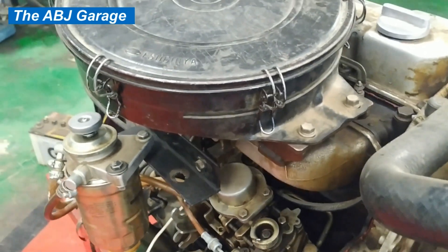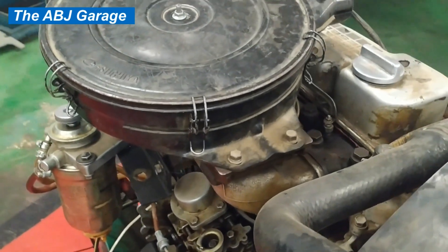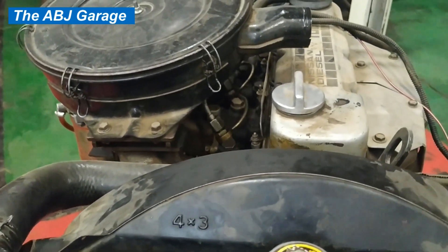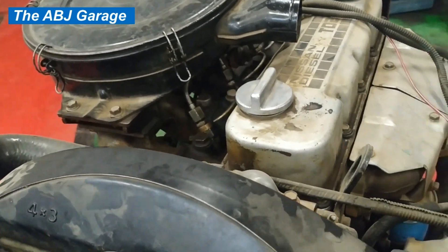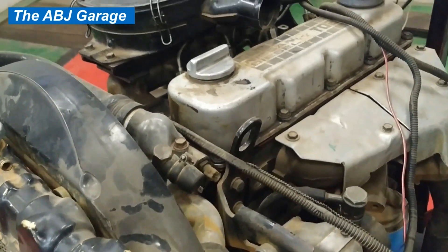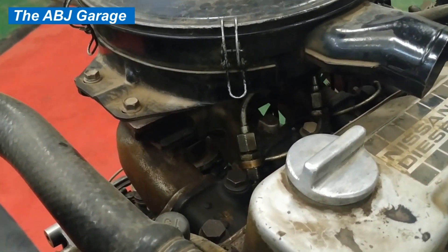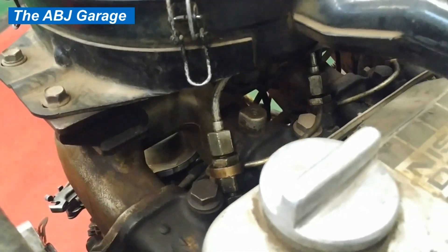The best way to pinpoint which cylinder is contributing less — or which cylinder is totally not functioning — is the power balance test. In a gasoline engine, the power balance test is done by disabling the ignition coming to each cylinder and then comparing the RPM change as a result of disabling the ignition. For a diesel engine, we have a high-pressure fuel line coming to each cylinder, so by disabling that high-pressure line we perform the test.